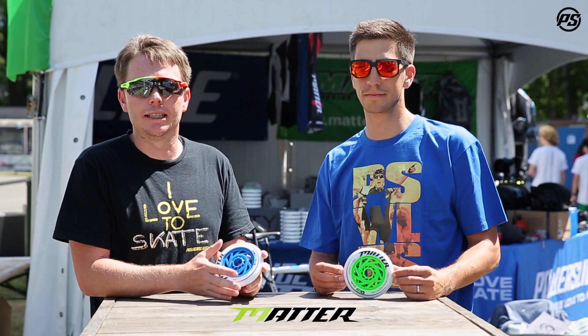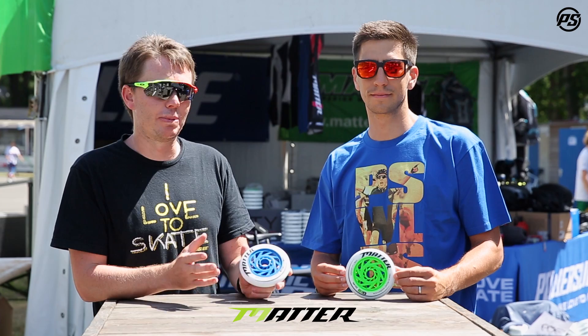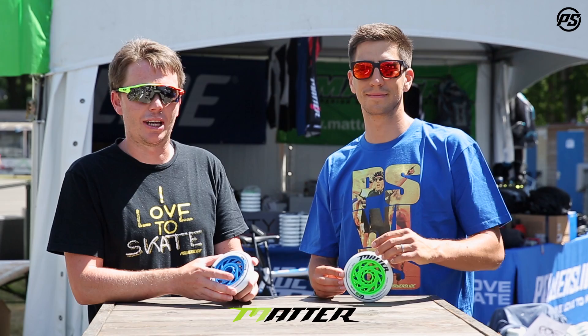Stay tuned for a whole lot of speaking specs over the world championships. You might see a few VIP guests as well. Thanks for watching. Remember to beat your best.